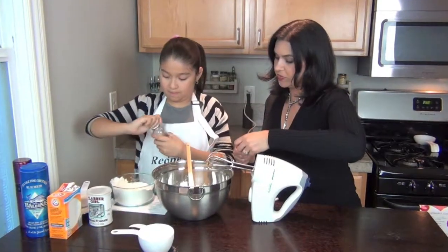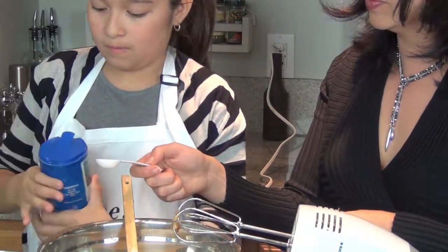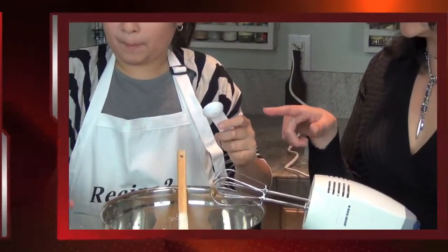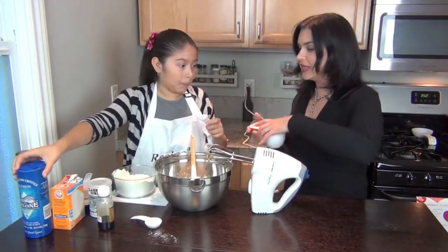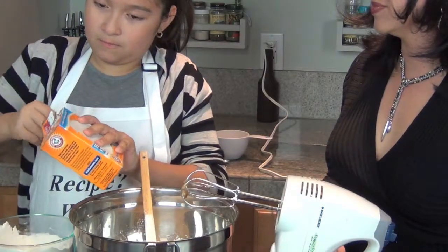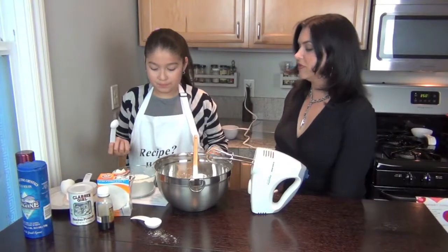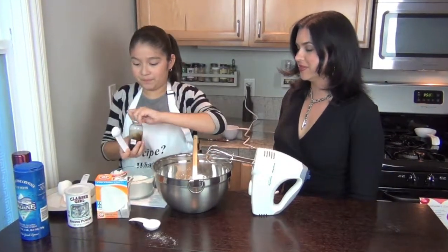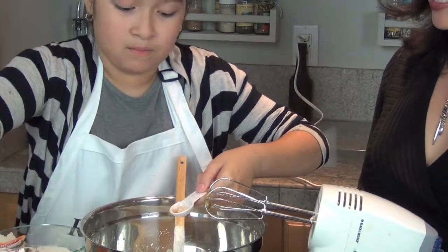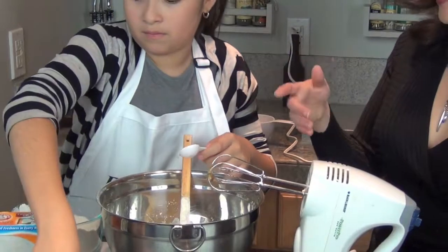Actually, a teaspoon of salt first. We're going to add in a teaspoon of salt and baking soda. And we do a teaspoon of vanilla. And last but not least, we've got a tablespoon — a big spoon of the baking powder.